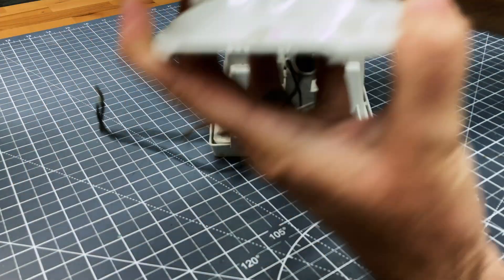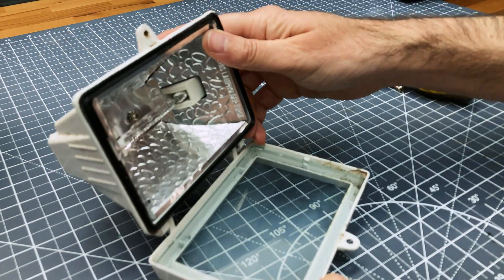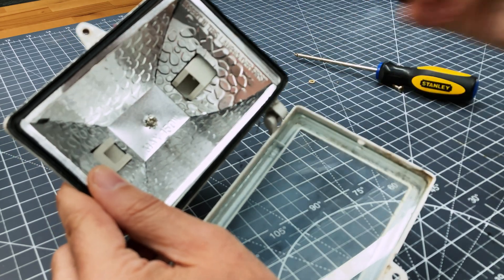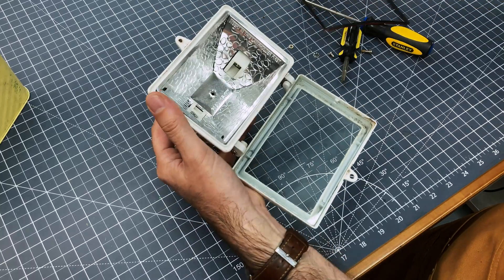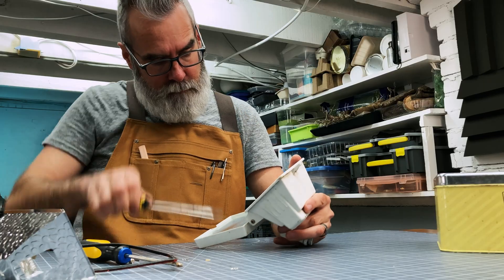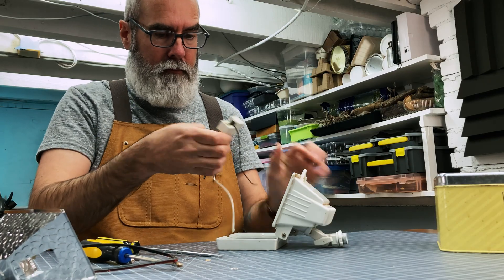I'm starting by disassembling the outdoor lighting. This is a perfect piece for a robot head, not only because of the shape, but since it's hollow it will give me a place to put wiring, battery, and a power button for LED lighting.